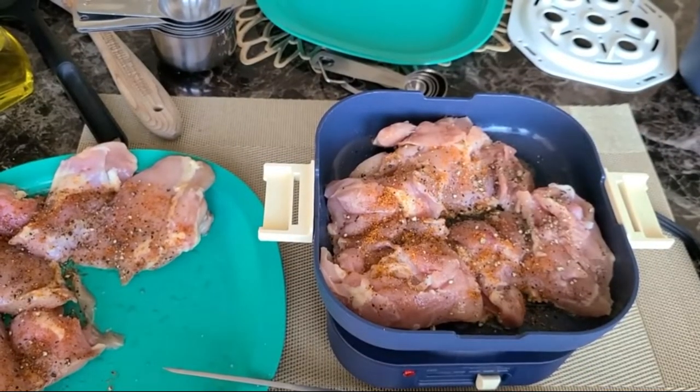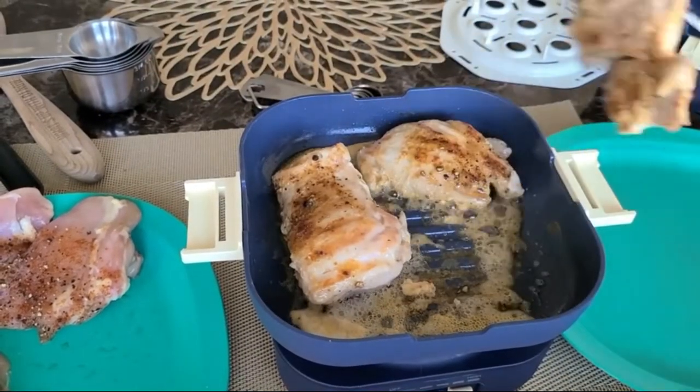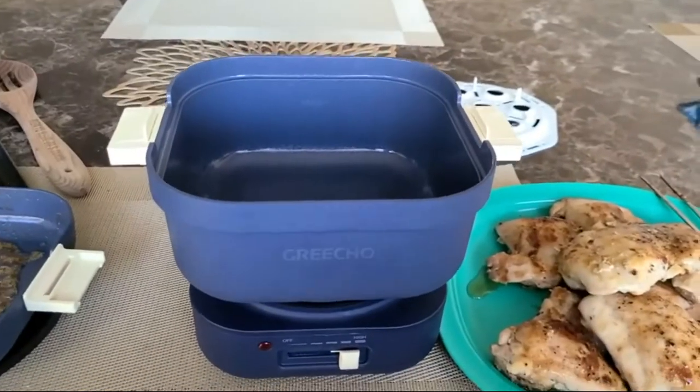Deliciousness soon comes — minutes to cook a meal for you. This mini electric pot is an essential appliance, perfect for camping lovers, ramen lovers, airline crews, and travelers.